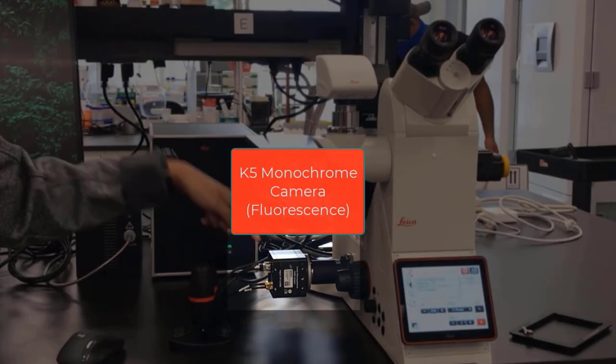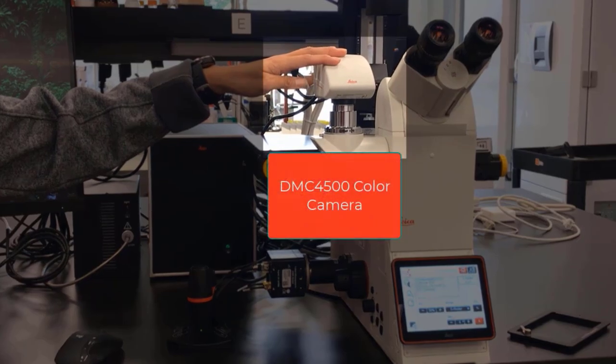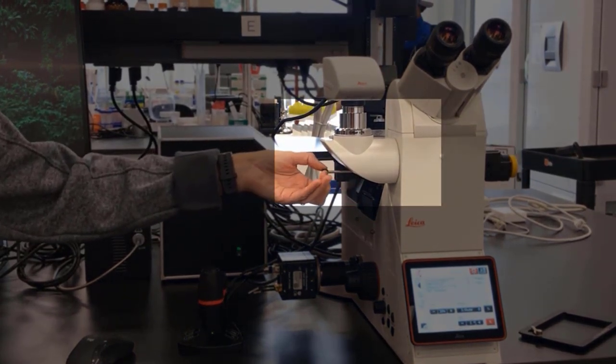There are two cameras with this microscope. One is the K5 monochrome camera, and the other is a DMC 4500 color camera. To send light to the color camera, you have to pull this knob out.